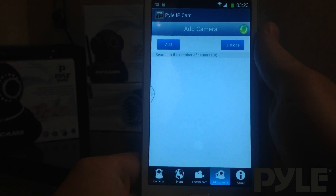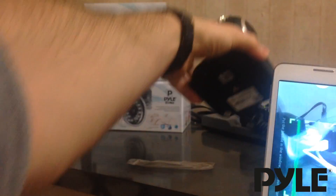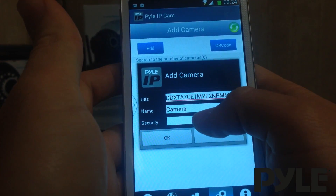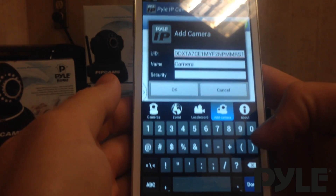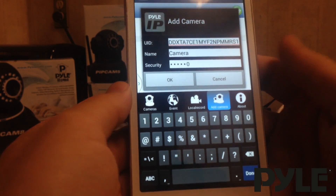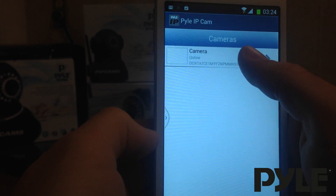Each camera has a unique QR code on the bottom of it. In order to add the camera, select QR code. Once you've scanned the code, you'll see the UID of the camera appear on the application. Now you simply need to type in the camera's password. By default, all the passwords are six zeros — 000000. Select OK, and then switch to the camera mode. The camera should appear and also show that it's online.